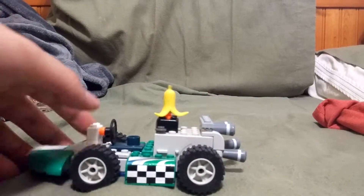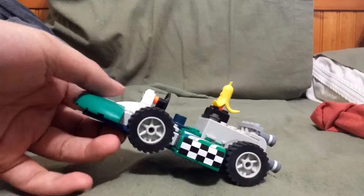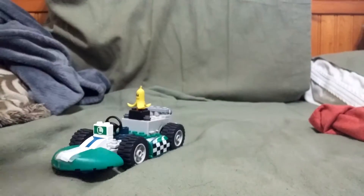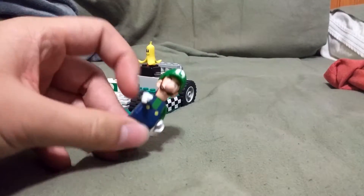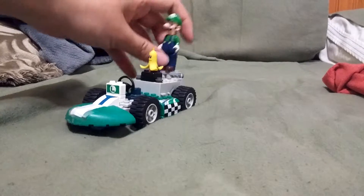I guess we can start with this. Here's the K'nex Luigi Mario Kart Wii Go Kart. Here's the banana, the pullback, and here's the K'nex Luigi that comes with it. Really cool. Really cool indeed.